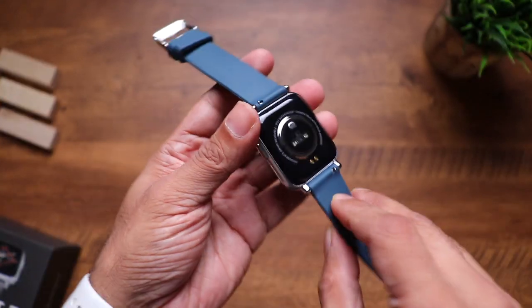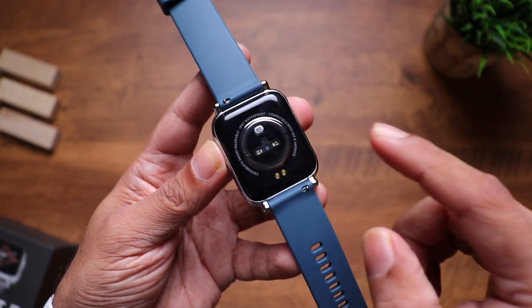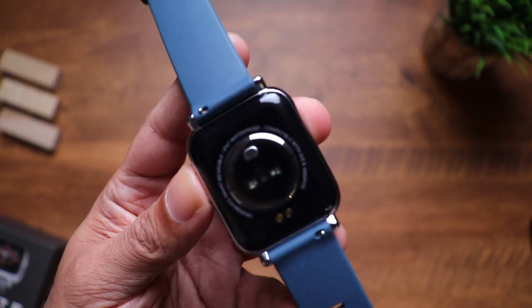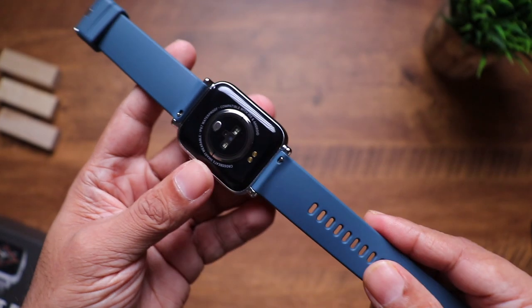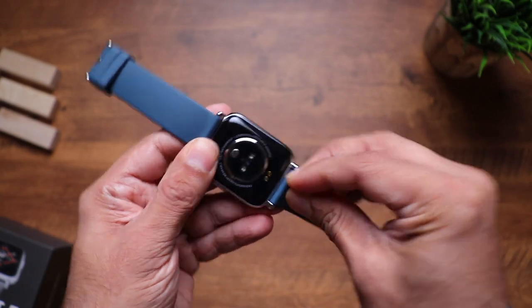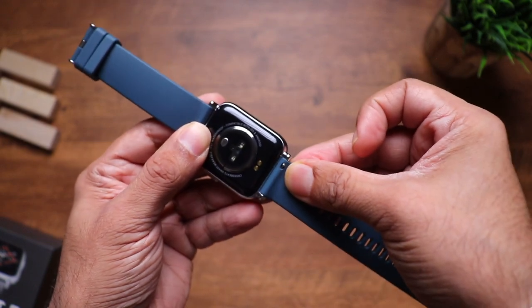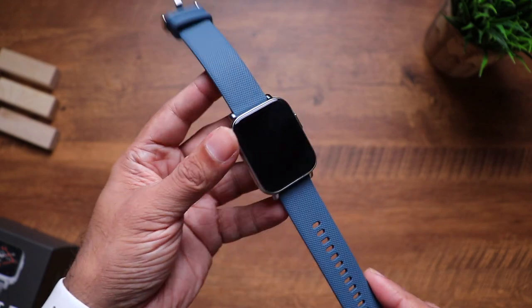Moving towards the back — you can see the sensors: SpO2 sensor, heart rate sensor, and the charging terminals. If you look closely, it also mentions its IP67 waterproof rating. These straps can obviously be replaced with other bands — simply pull the hook and it will detach, really easy, something we've been seeing in many smartwatches nowadays. The build quality is really impressive.